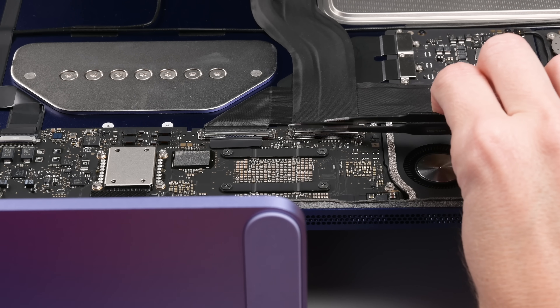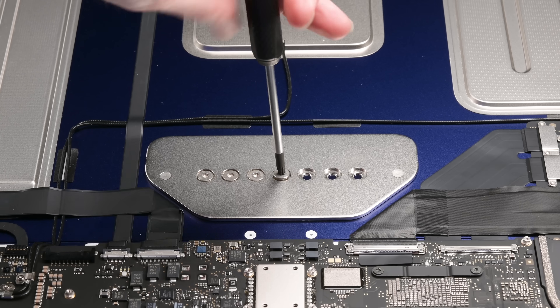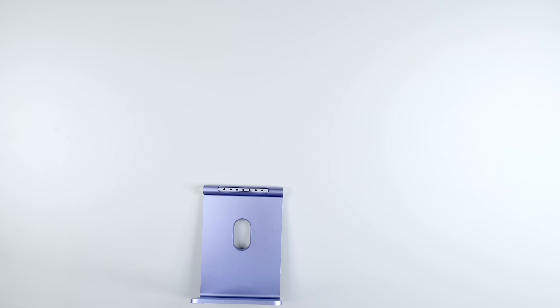I'll get this interconnect cable out of the way and tackle the stand mounting screws. One of the iMac's more annoying features is that you have to decide how you're going to mount this thing from the outset — foot or VESA. You have to open the display and remove these screws to make the swap. But at least it is possible.